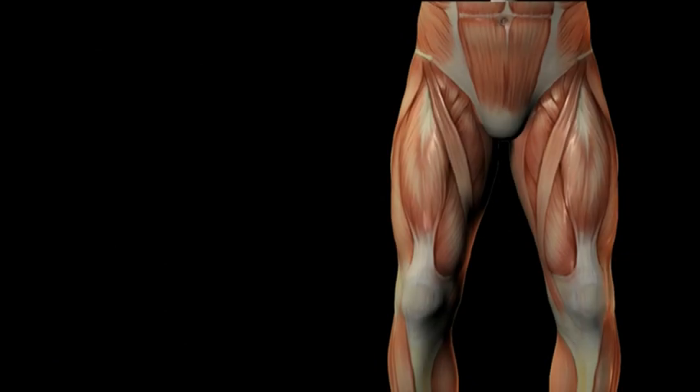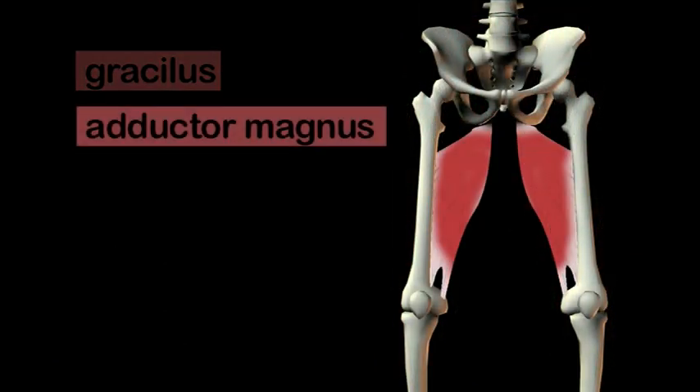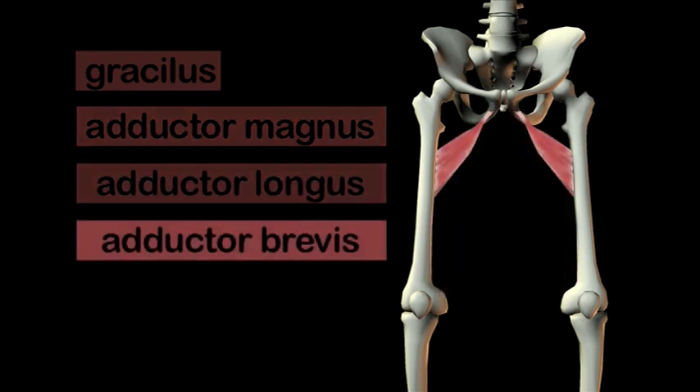Lateral control can be developed as you ski but also in dryland ski training programs. The first stage in building it into your skiing is to become aware of it and learn how to use the muscles that control it. These are the abductor group of muscles which include the gracilis, abductor magnus, abductor longus, abductor brevis and the pectineus.